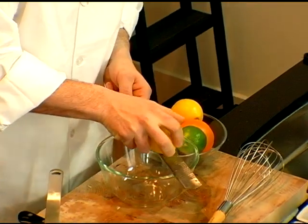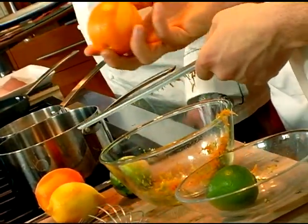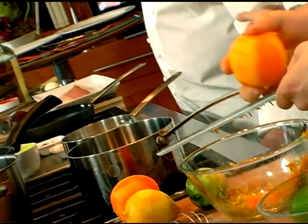We're going to work on our hamachi and get some beautiful flavors out of that. I'm going to have Will work on some zest. We're going to use orange and limes — all kinds of citrus zest.